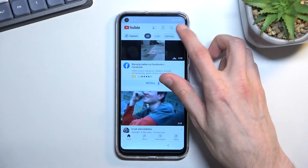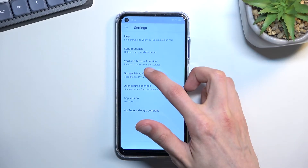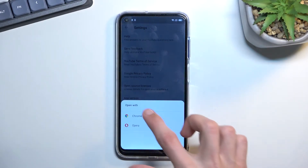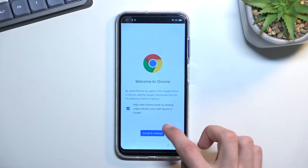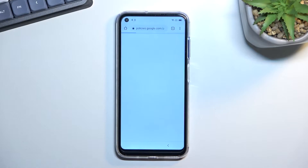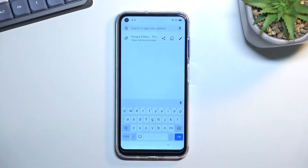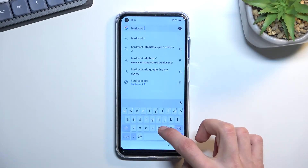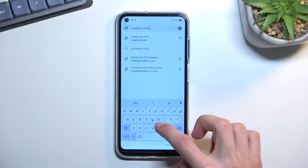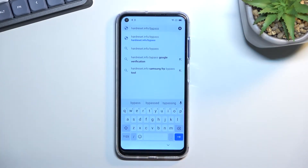From here, tap on the account icon, then go to Settings > About > Google Privacy Policy. Select Chrome, select Always, and accept. Then navigate to hardreset.info/bypass. If you need a moment to write that down, pause the video.